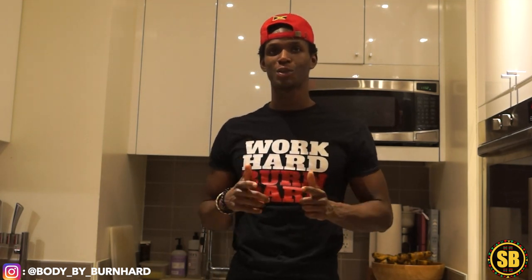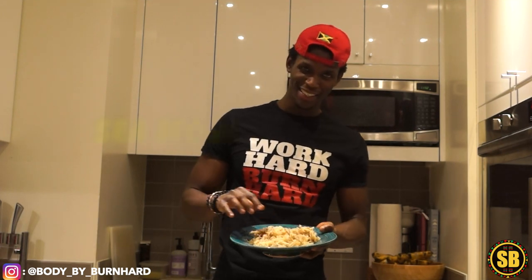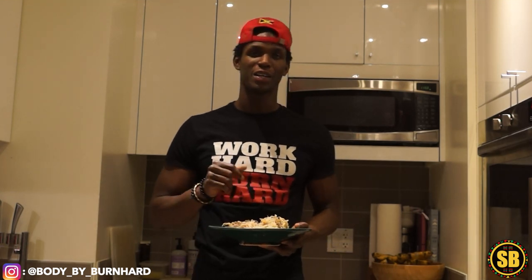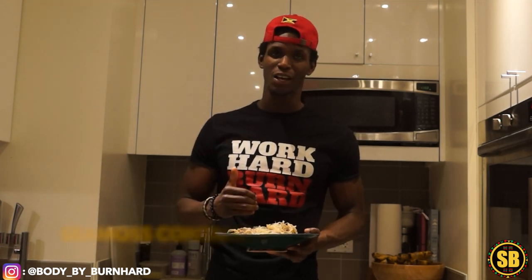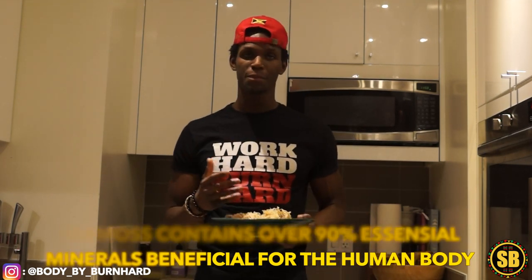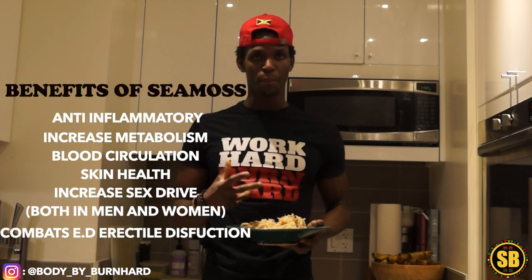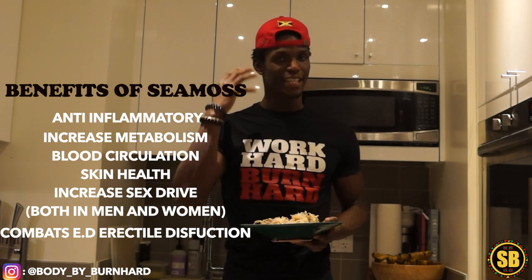Today we're going to be talking about the one and only sea moss. Sea moss, or some people call it Irish moss, is mostly found in the Caribbean and also in Ireland as well. It contains over 90% of essential minerals beneficial for the human body. It has many benefits — anti-inflammatory, increases metabolism, increases circulation through your blood, and is also really good for your skin health.